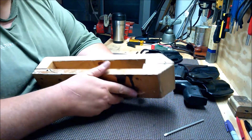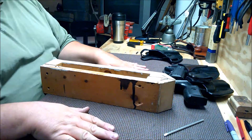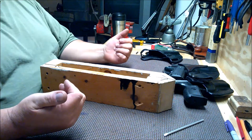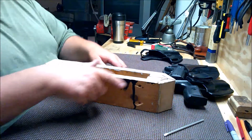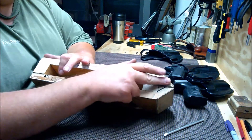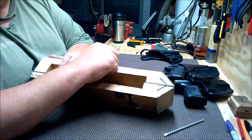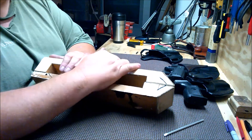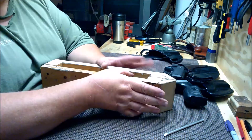Anything I show in my videos is not necessarily the way everything is supposed to be done — it's the way I do things and purely that. There's nothing else to it. When I do the jaws, there's going to be time involved because there's going to have to be glue setting up and all that kind of happy stuff.